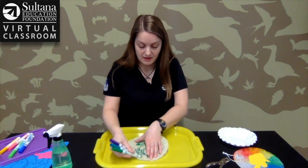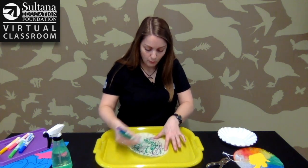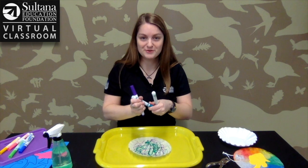The more color you use, the darker it will be, and the less color you use, the lighter it will be. Once it looks good to you — I think that looks pretty good — make sure you put the lids back on your markers so they don't dry out.